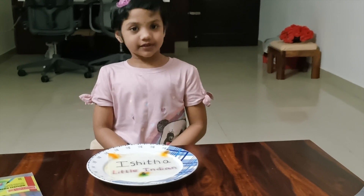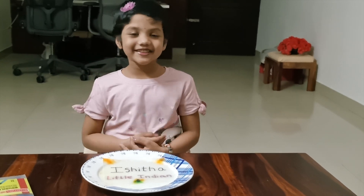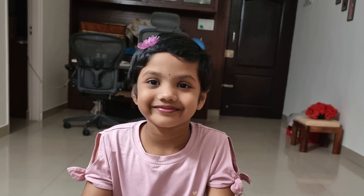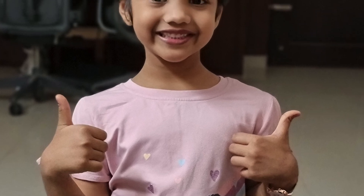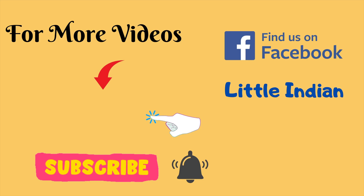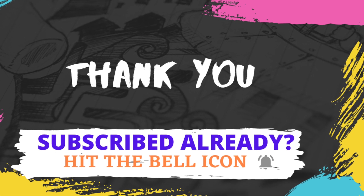Please like, share, and subscribe to the channel. Don't forget to like and share. Bye friends. Bye bye.